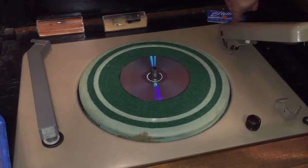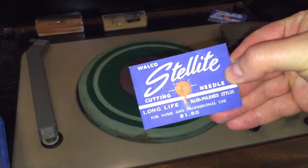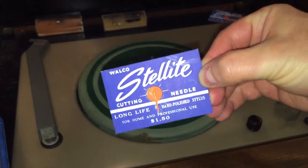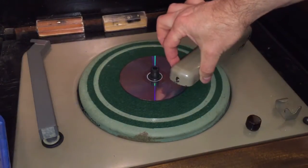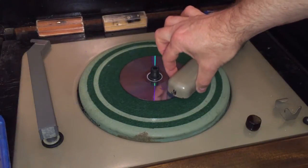I have my stellite cutting needle on there, and that's what we're going to use to cut it. I'm going to go ahead and place the cutting head into position.